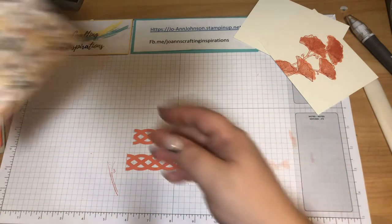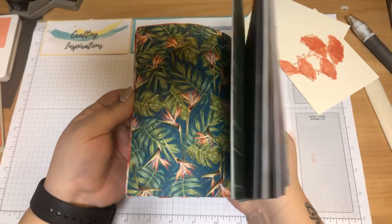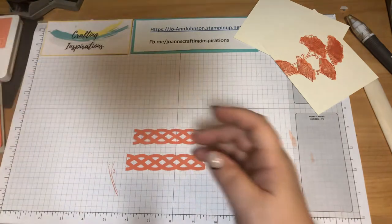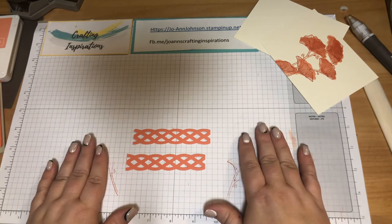It's a great time to join up as a demonstrator. You can purchase the starter kit for $135 and get $165 of product in value. You also get the little guillotine cutter, 48 designer series paper samples, and a stamp of your choice from either the annual or the seasonal catalog.